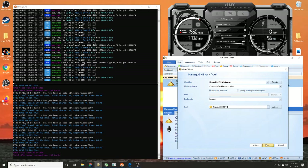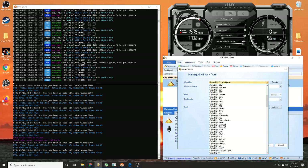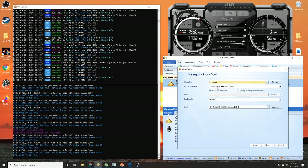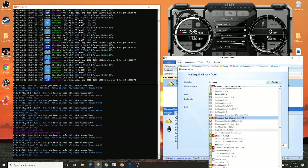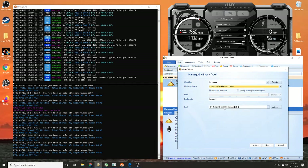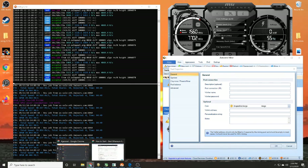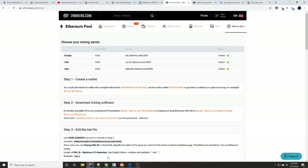Now you'll need to pick your algorithm and coin. This will vary depending on what you're mining, but today we're mining Ethereum, so scroll down to find Ethereum mining software. We are going to use Claymore Dual Ethereum — there are several programs you can use, so we'll let you decide. Then come down to pool, click 'Actions,' and then 'New Pool.'